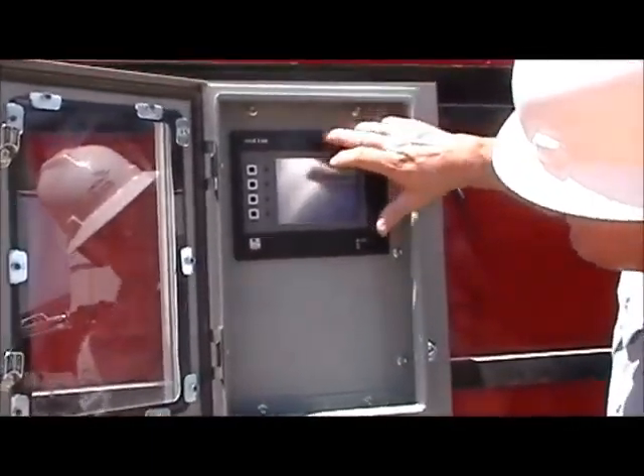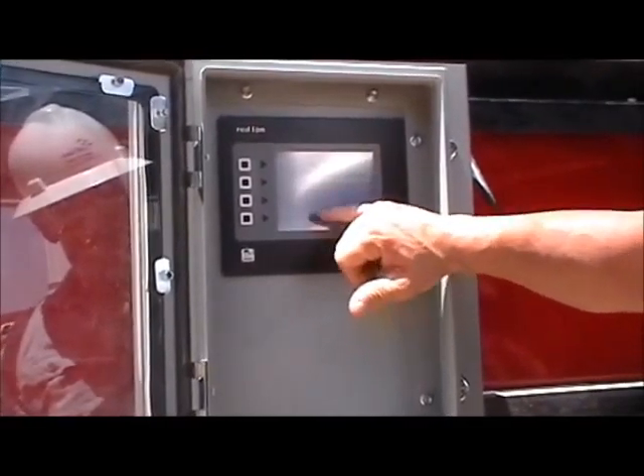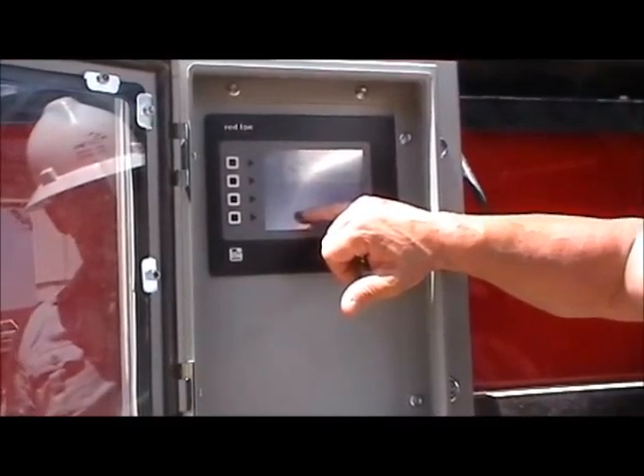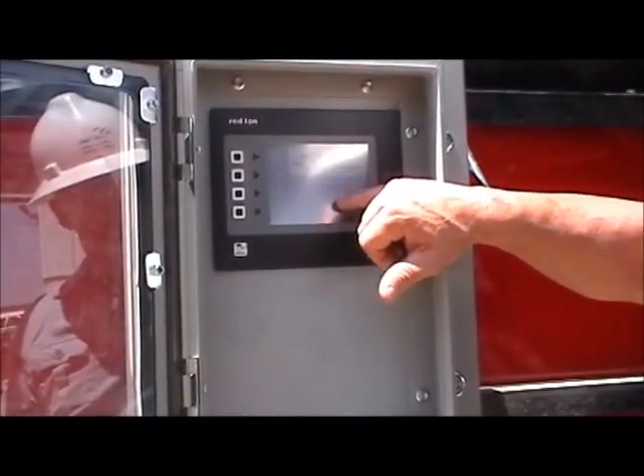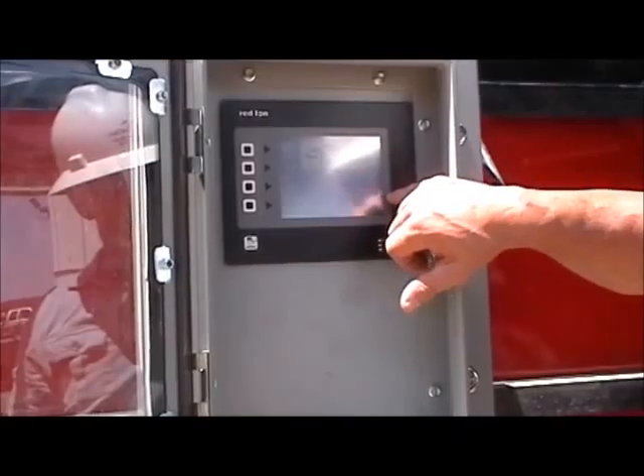Here you notice this is a touch menu system. We can go to our main menu, which is telling us our water flow, maximum barrels per minute, what our triplex pressure is on the downstream side of the triplex, and then what our dosage rate is.